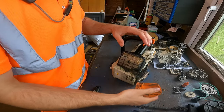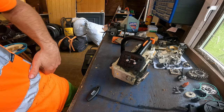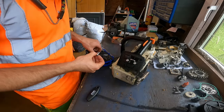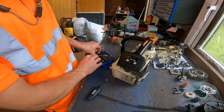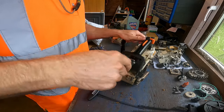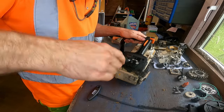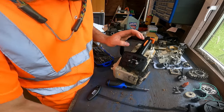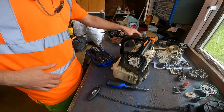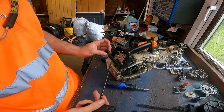Let's get this off here. Need a socket set - what size is this? 5/16ths, whatever that is in metric - like an 8mm probably. They might feel a bit cross-threaded possibly, or there might just be dirt on them. Air filter base off - you can see a lot of dirt's got in there, which will have gone through the carb, which isn't good. Tank vent there.